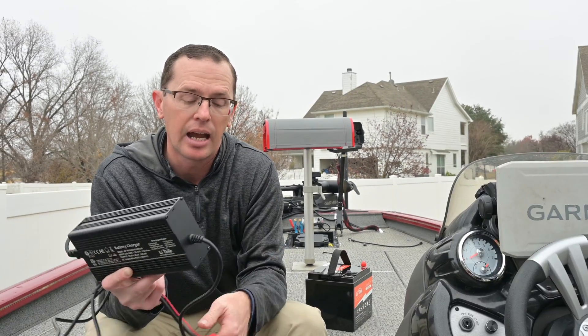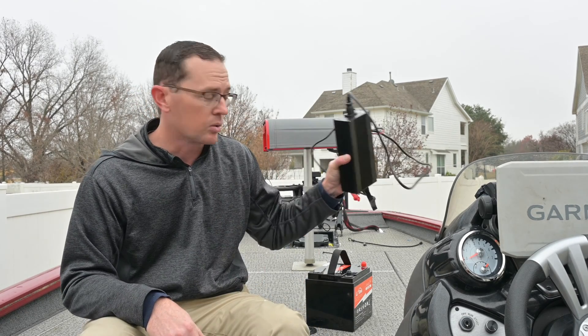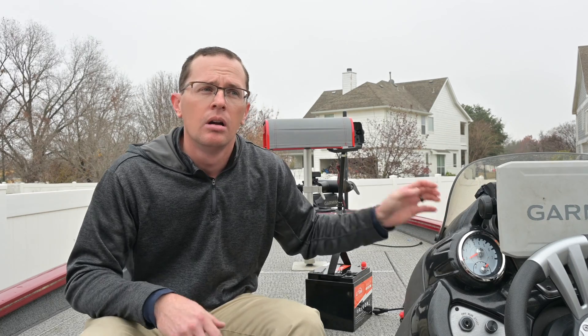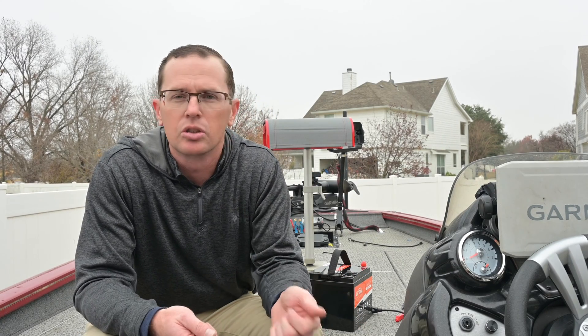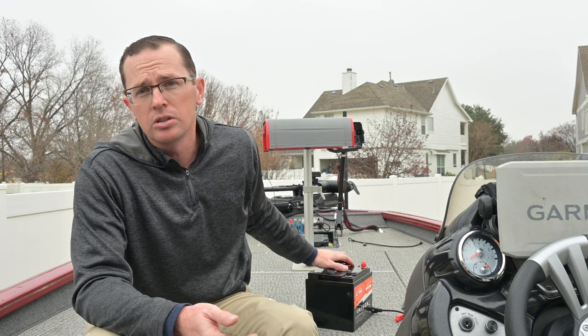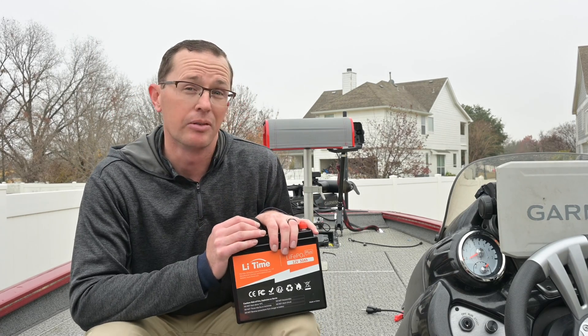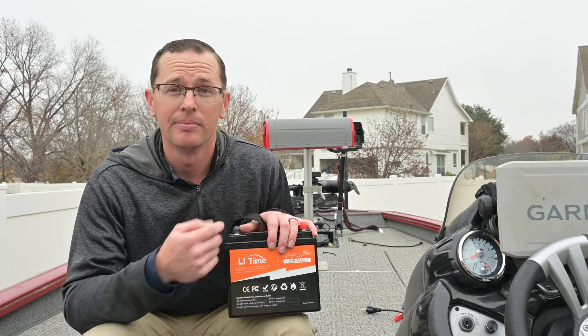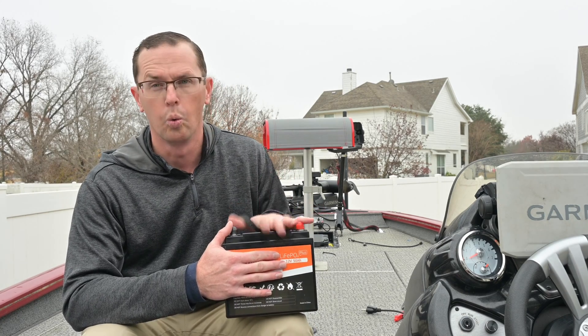This charger comes with alligator clips. They also have another one that comes with a quick connect, which works great especially if you have a smaller boat where you take the battery out every time. You can hook the charger right up to it in your garage or wherever you store the battery. It will also charge off of any lithium profile onboard battery charger. As long as it says lithium or lithium iron phosphate, and it's a 12.8-volt battery, it will work just fine.